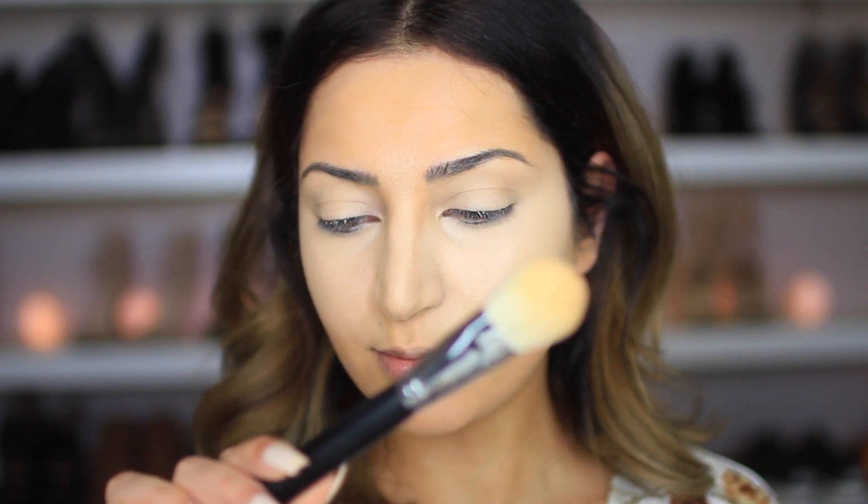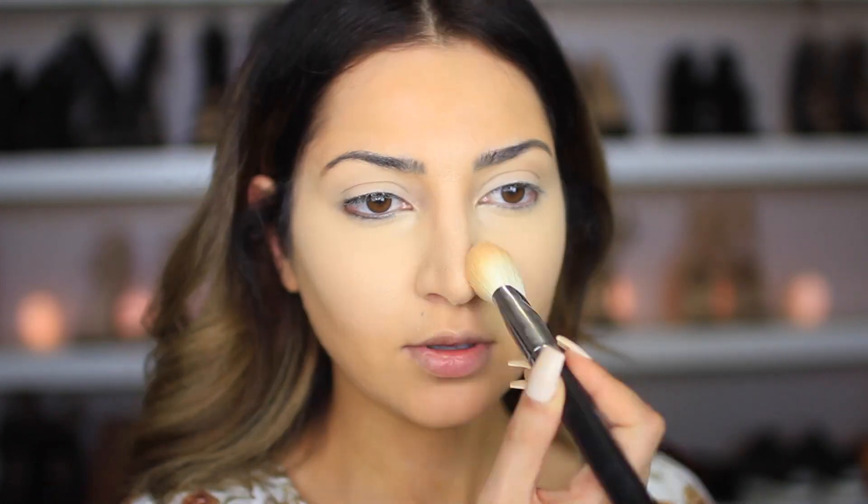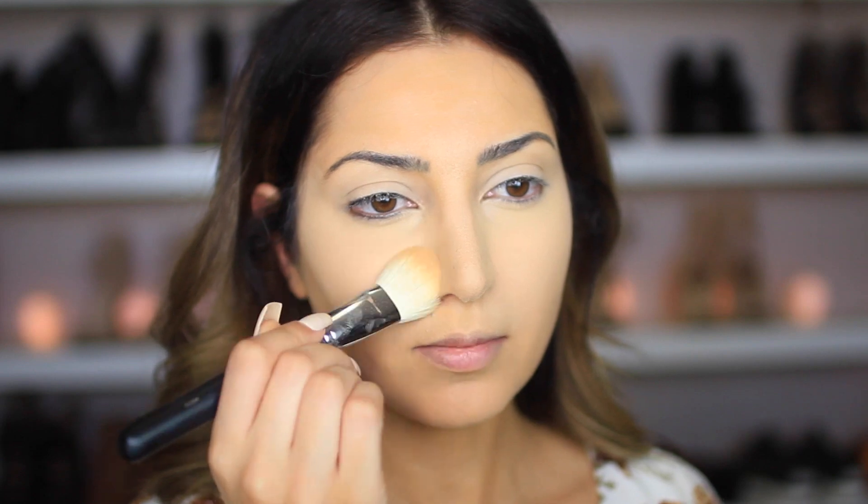Now let's try to fix this crazy white stuff under my eyes. I'm going to set it with my contour palette — I've had this for a while and I'm obsessed with it. I'm using the lighter shade with a flat brush, the Morphe M570, and I'm just going to start setting the concealer. I feel like this concealer made my nose pores look a little too crazy — I already have big pores on my nose and this one made them stand out even more.